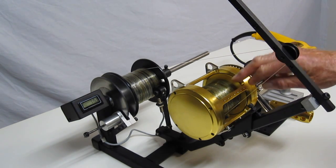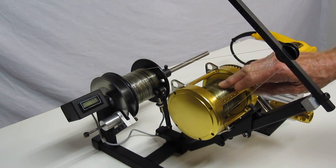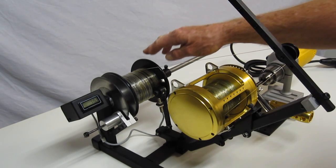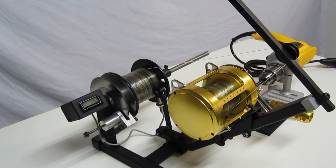I've just put a bunch of braided line on here, and I know that the line manufacturer puts his line on his bulk spools using about 20 pounds of drag. So I want to be right in that ballpark — I don't want to be over it.